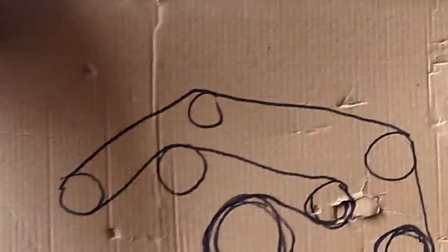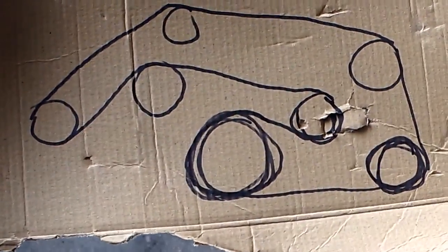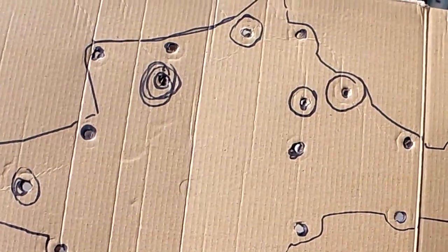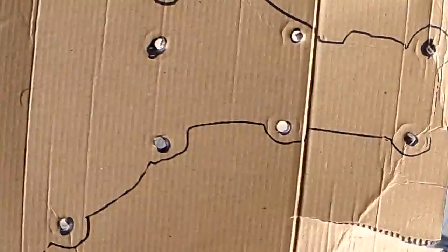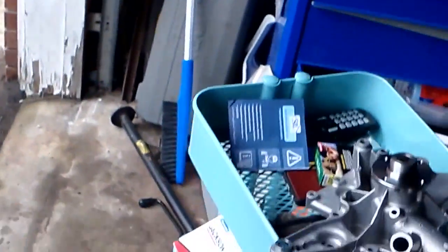Two things I did before starting: I made a quick belt diagram. I know where mine is; I'm just doing this to show you how to make a belt diagram in case you don't know. Also, there's a ton of bolts in this thing — two to three different sizes, including bolts for the idler pulley and the alternator. I've marked out all the bolts from the new water pump, traced around it, and punched holes in cardboard from the water pump box. The kit also came with a new gasket and a rubber seal.